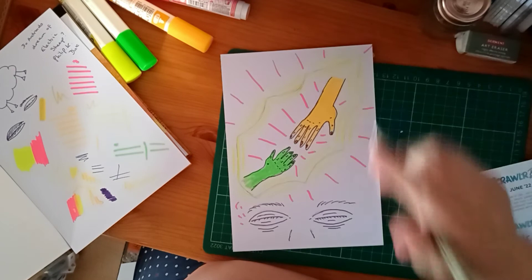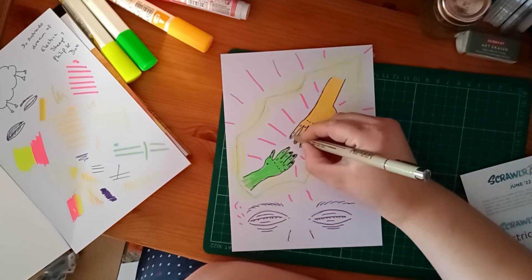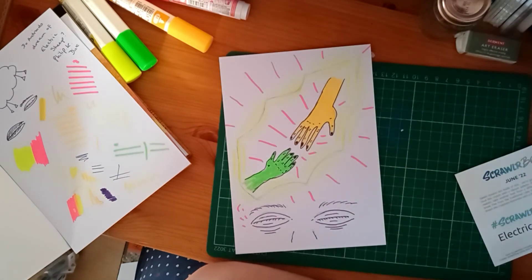I think for the time being that's my Scrawler Challenge complete. But I feel like it's missing something and I don't know what. I don't want to overwork it, so I am going to leave it there for the time being.